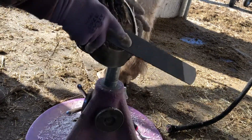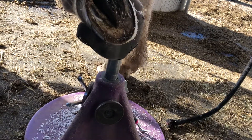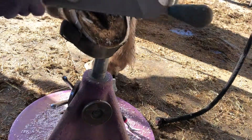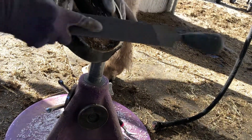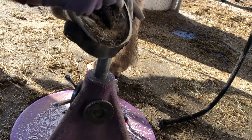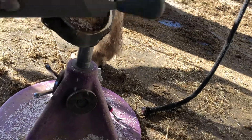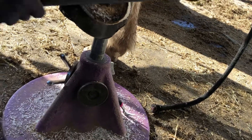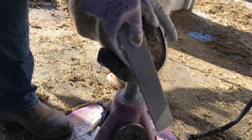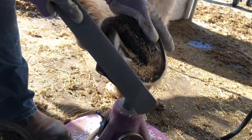Gives more traction. So I'm just going to come down there and come over here. Now I flipped the rasp. So the center of the rasp is always towards the frog. The rasp works from the handle down. So you always want to keep the ball towards the center of the frog.